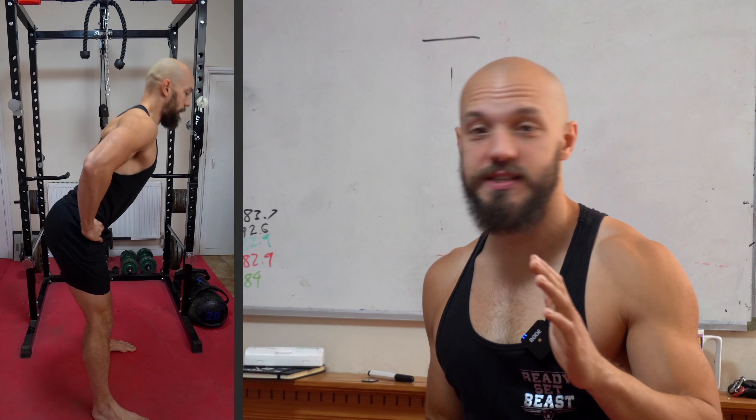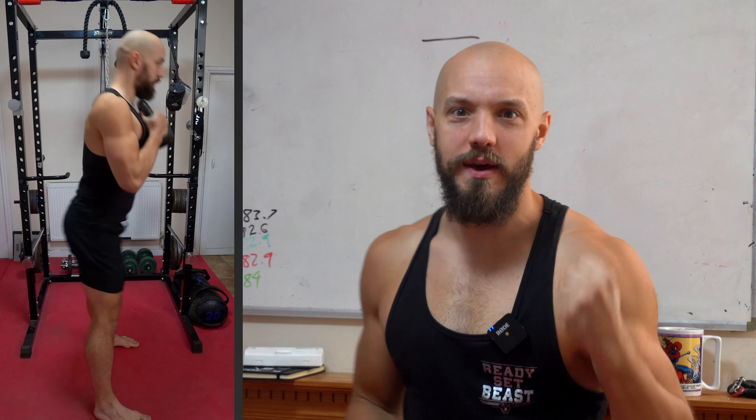What the kettlebell swing is, is a hip hinge. You're gonna send your ass back — back and not down — just the same way you would with a good morning, and then you're gonna snap your hips back open, squeezing them strong old glutes, and using that snap to send that bell into orbit.